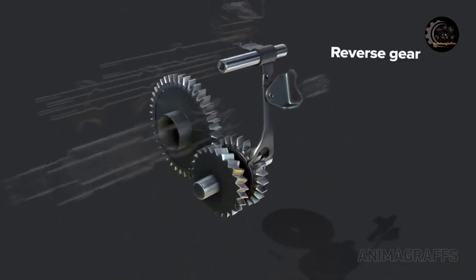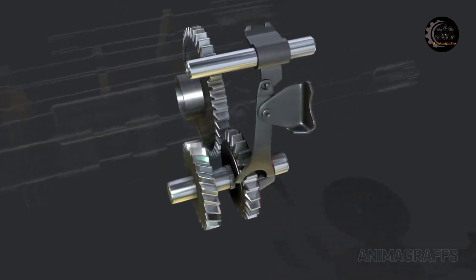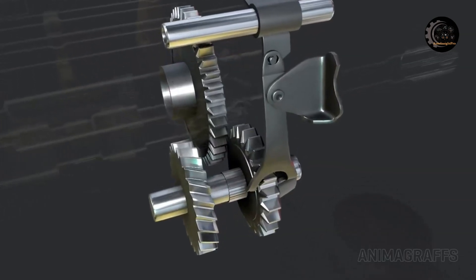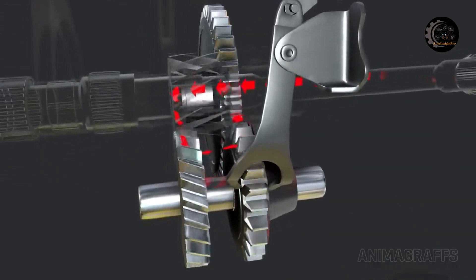Reverse gear position: the reverse gear has its own rod and selector fork. The transmission must come to a complete stop to shift into reverse as there are no synchronization components. Adding the third idler gear to the system reverses the final output.